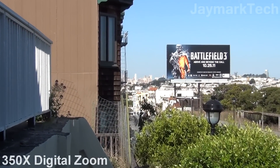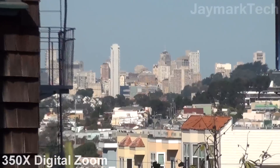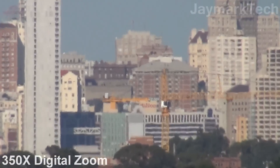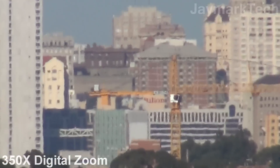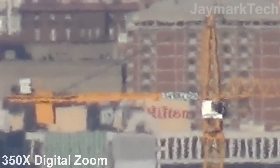Doing it slowly to add some dramatic effect. As you can see the downtown area is starting to come into focus, and if you see the camera shaking, that's actually how sensitive it is right now. I'm trying to zoom in on the Hilton. It's very blurry and shaky, but then again this is digital zoom.